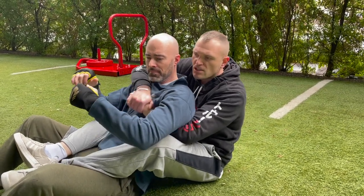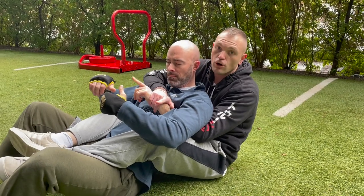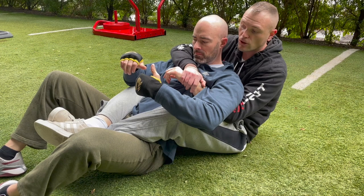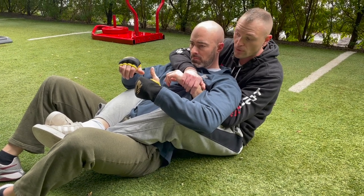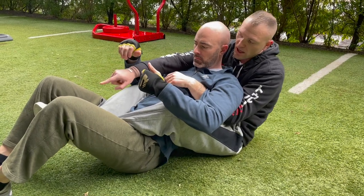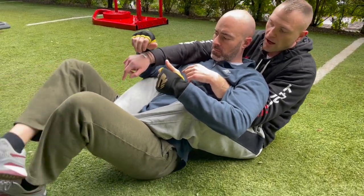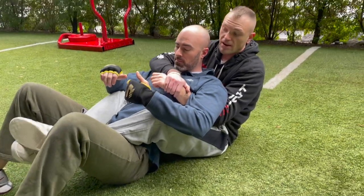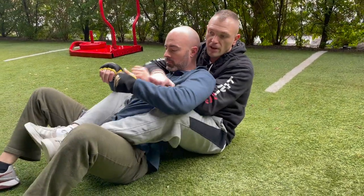Now obviously this is our seat belt position. I'm coming in here and I'm never crossing my legs — my ankles — like this, because Kyle could snap my shit like fresh celery. He would literally just step this leg over these feet and just crank down. So that would really suck, so I never cross my ankles here. Always open like this.